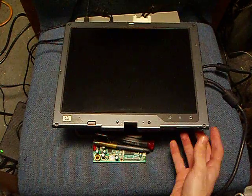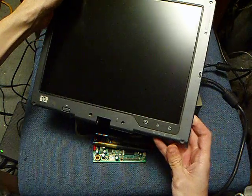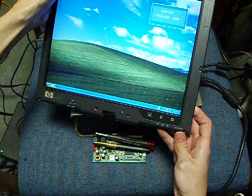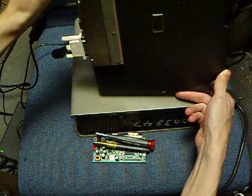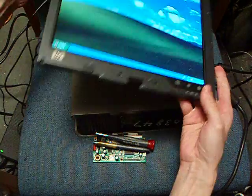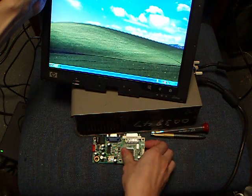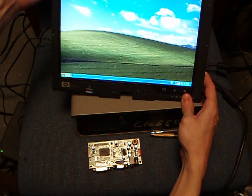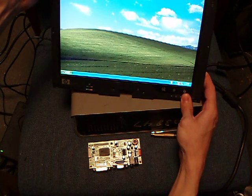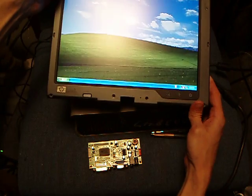Alright, well, here we are. Simple LCD monitor. Got an LVDS decoder from a gold part on eBay, wired directly to an LCD from an HP TC 4200.